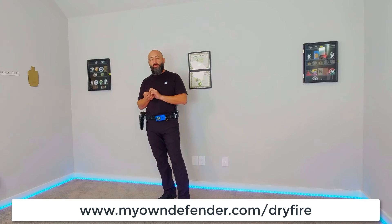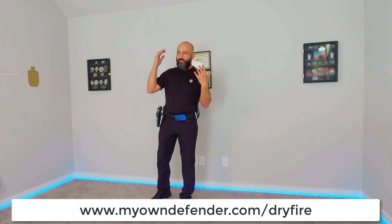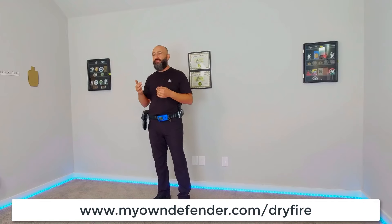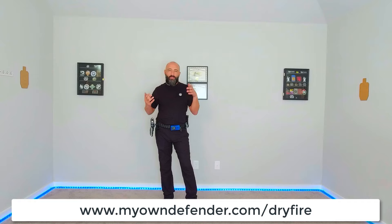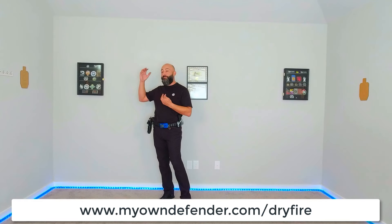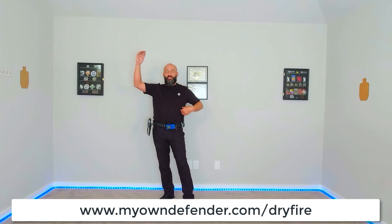Speed mode looks like this — take draws as a simple example. If you start at one second flat and you're happy with that, that's not speed mode. If you're happy at one second, you need to be pushing to 0.9. If you're getting 80–90% success there, you need to push to 0.8 — get to a place where you're failing about half the time. That is the uncomfortable place you want to be pushing toward, so that mastery happens at the times you used to be just okay at.